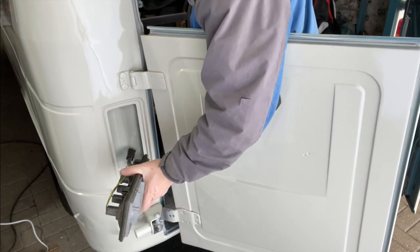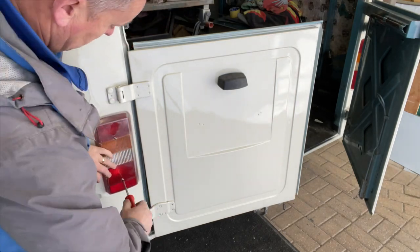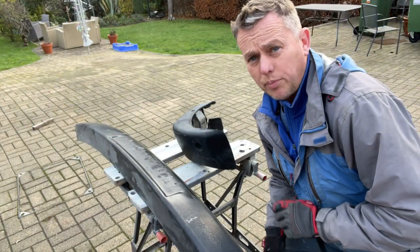Let's get the other side done — pretty much the same thing again. We'll feed that through, get that wire into the little hole at the bottom, clip that in, get the lens on and again just nip that up. This one is slightly foggy but it's okay. Right, bumpers.